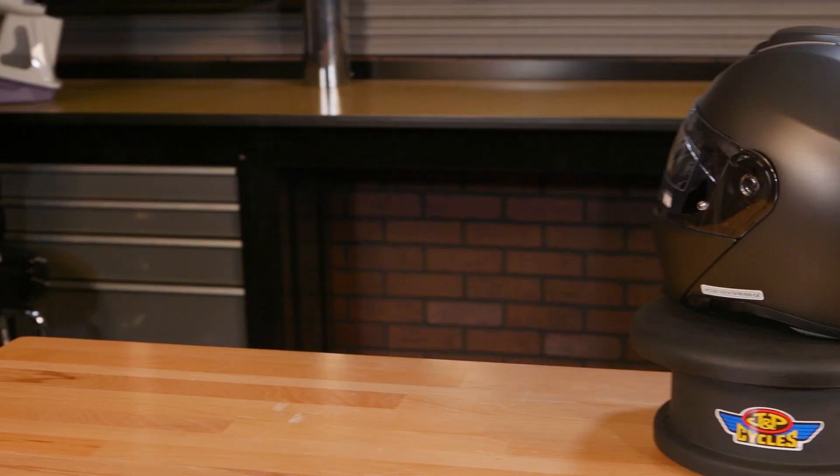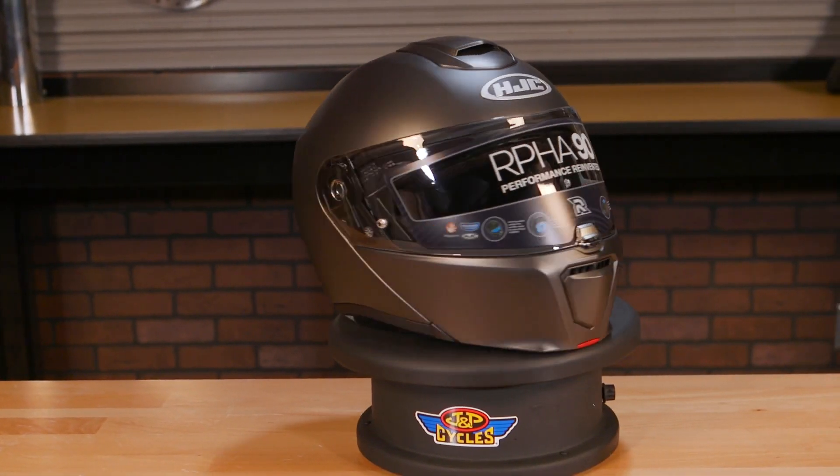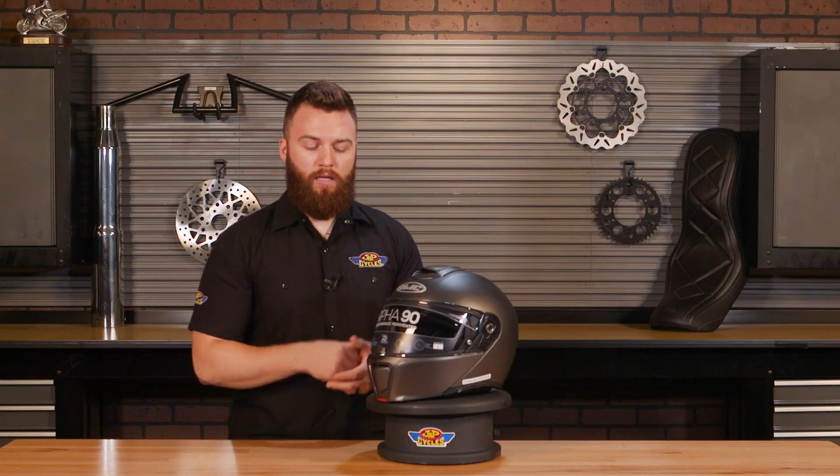Moving on to that visor — that is a UV scratch-resistant shield, but it also comes with a pinlock setup. If you aren't sure what pinlock is, that is an interior insert that creates a dual-pane layer, providing you with a fog-free riding experience. It's definitely nice that that comes included, and it's a huge perk.